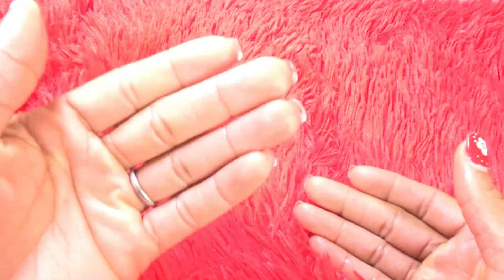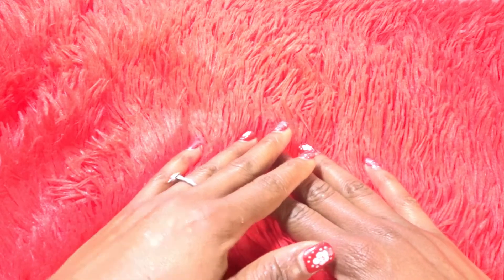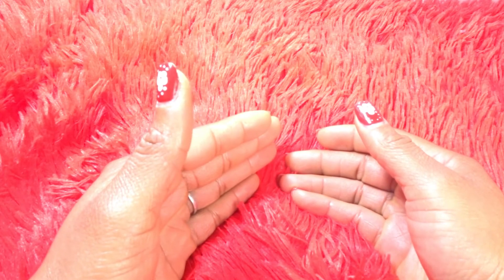In today's video, I have a beautiful remedy for people who have a scaly skin, dry skin, or flaky skin. This video I'm going to be sharing with you will help you to get rid of flaky skin and help you to prevent scaly skin or flaky skin. This remedy is very good for people who have dry skin.